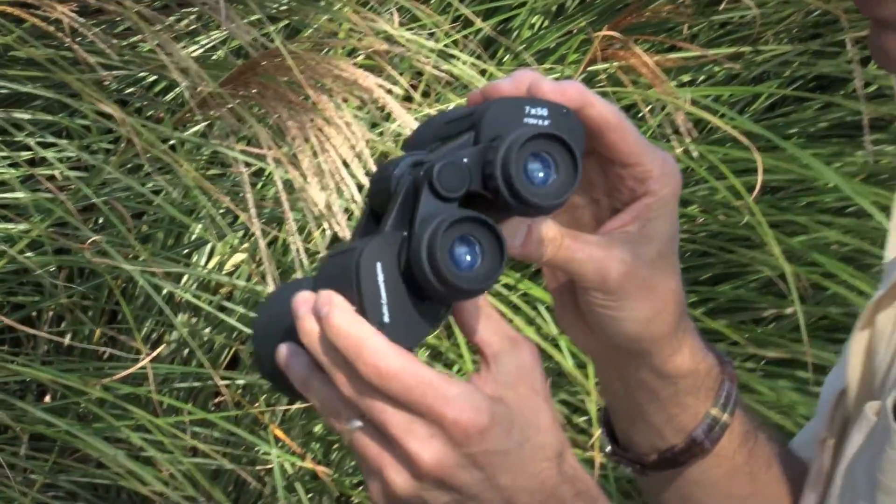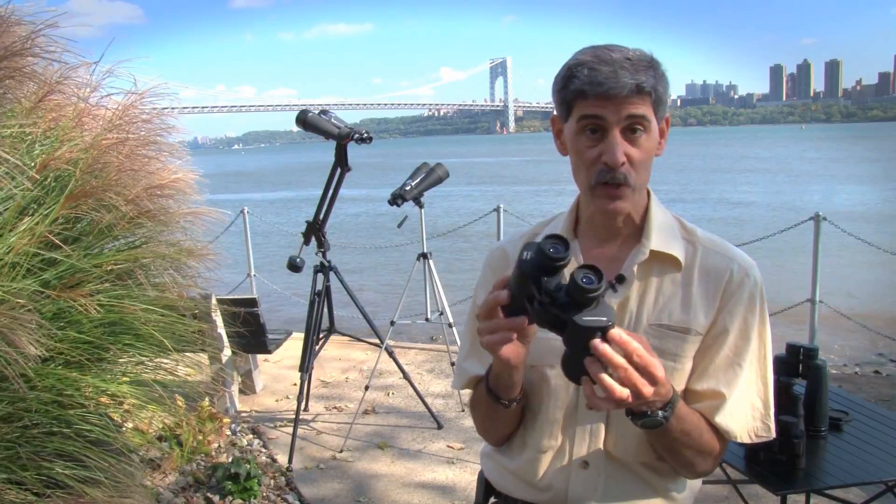Celestron's Cometron 7x50 — a nice compact binocular for you or for the young astronomers in your life.